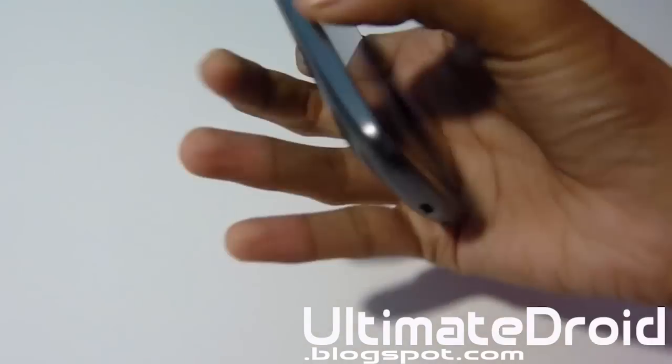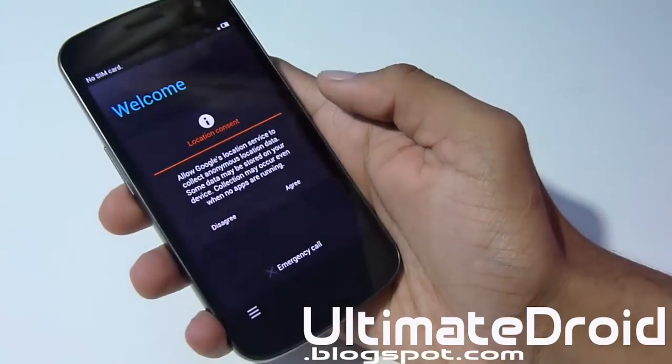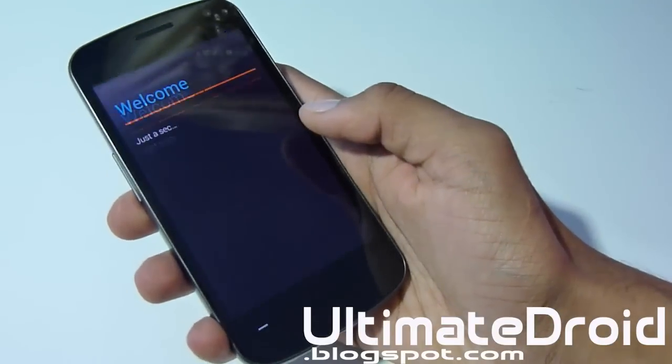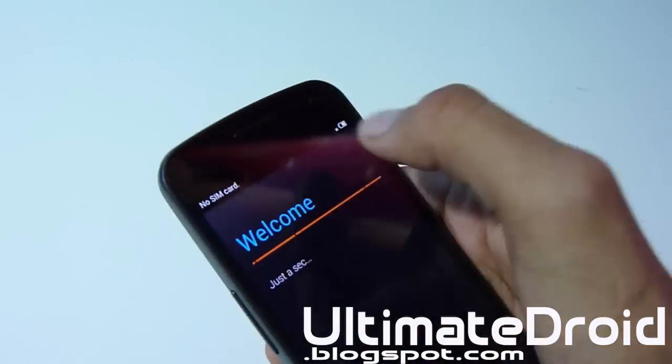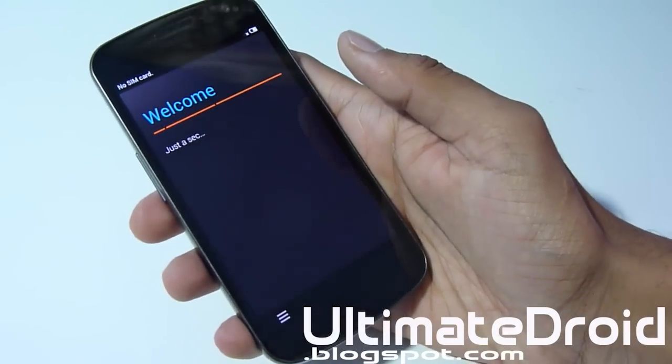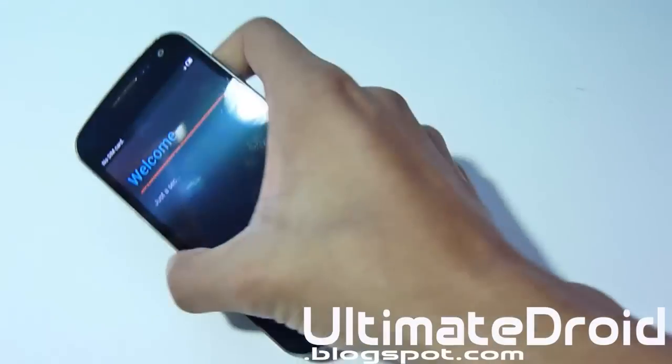It's finished booting up and now you're on the setup screen. You can set up your Gmail and everything else you like. I'm just going to skip it. This welcome screen will take a little bit of time since I don't have my SIM card in here — it's actually from my Galaxy S3 — so I'll set it up and be right back.